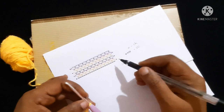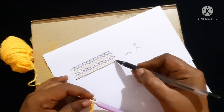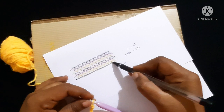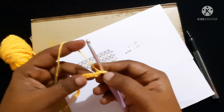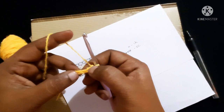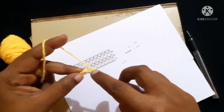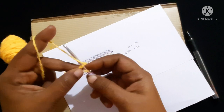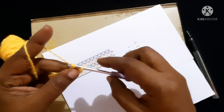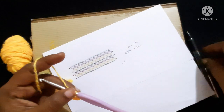For the next round, we have to skip three chains — one, two, three — and in the fourth chain you are going to do a single crochet. So here is the first, second, and third chain. We skip those three and with the fourth chain do a single crochet: insert the hook in the loop, yarn over, pull through the loop — you will have two loops on the hook — yarn over, pull through both loops. This is what we call single crochet.